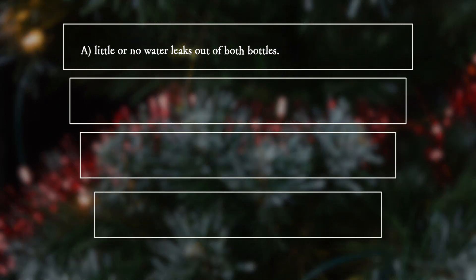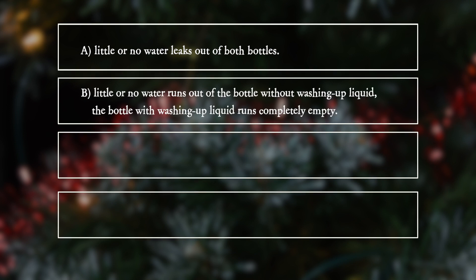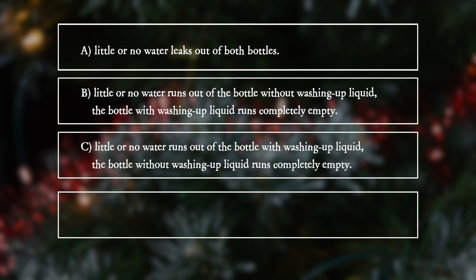A. Little or no water leaks out of both bottles. B. Little or no water runs out of the bottle without washing up liquid; the bottle with washing up liquid runs completely empty. C. Little or no water runs out of the bottle with washing up liquid; the bottle without washing up liquid runs completely empty. D. Both bottles run completely empty.